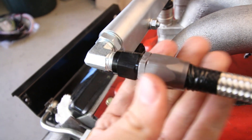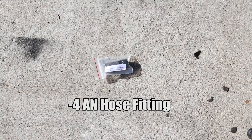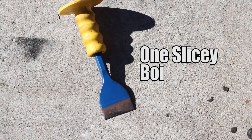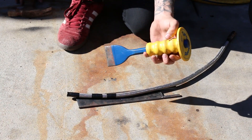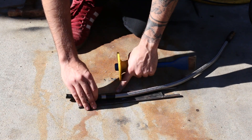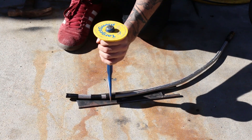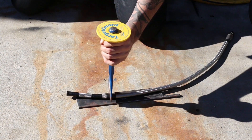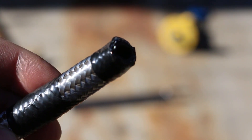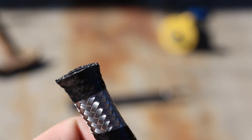I'm going to show you how to go from something you can't do much with, to this, which looks real fancy and is incredibly safe and functional. Basically what you want to do is take your tile chisel — something to protect your driveway or whatever surface you're doing this on. You don't need any special tools for this. Just give it a few good strikes and you can see it's a nice clean cut with no fraying, then you can slide your AN fitting directly over that and you're good to go.